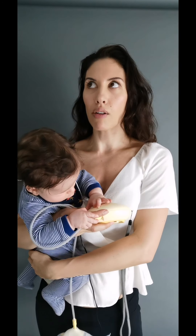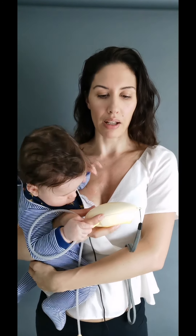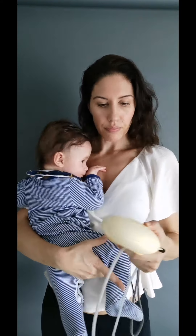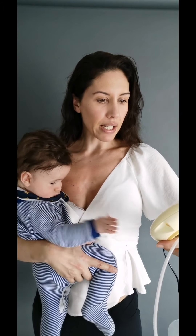Is it quiet? Obviously this is an important question if you're pumping at work or somewhere you need to be discreet. I mean, it's not silent — but I wonder if there's any pump out there that is. You'll see in my demonstration video just how noisy it is. It's not crazy loud, but it's not silent — let's leave it at that.